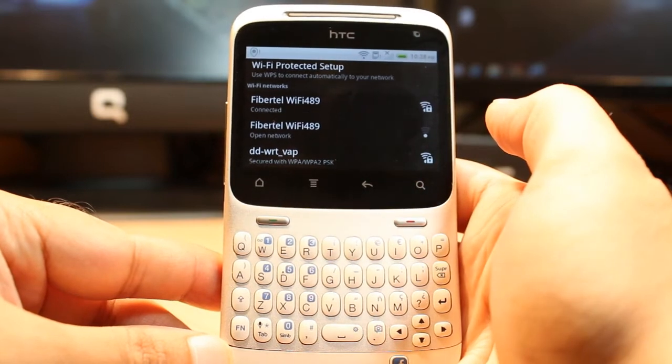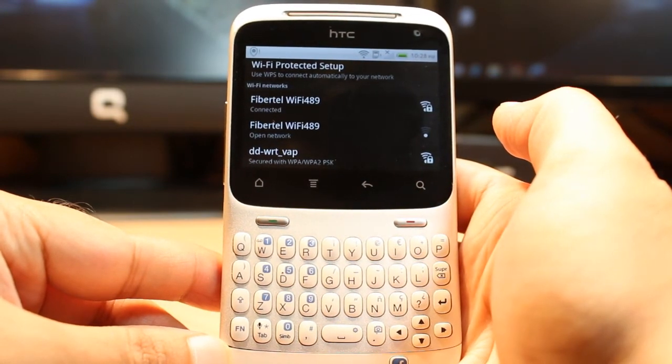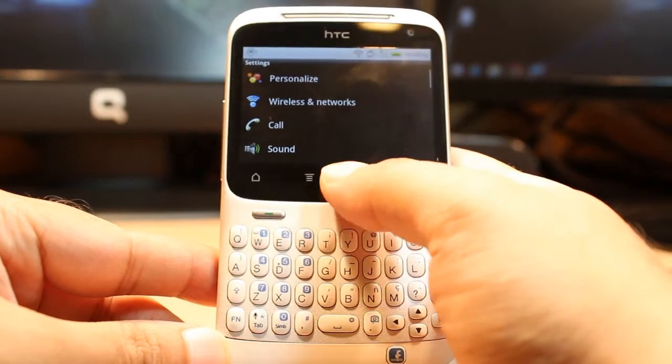As you can see, it says 'Obtaining address' and then 'Connected' — it's done. Hit all the way back.